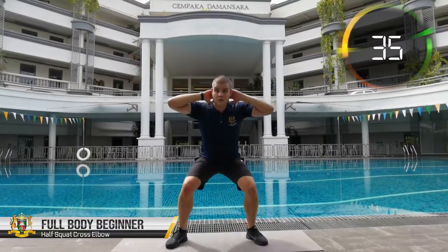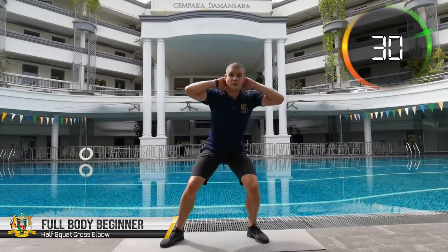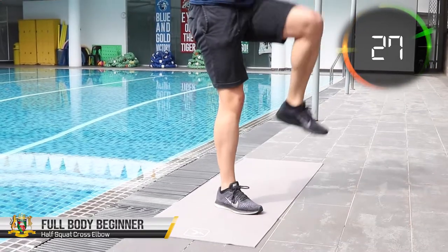Keep your feet a shoulder distance and your back straight as you squat down. We are only doing half squats as those are great for your quadriceps muscles at the front part of your legs but not harmful to your knees like the full squats may be.